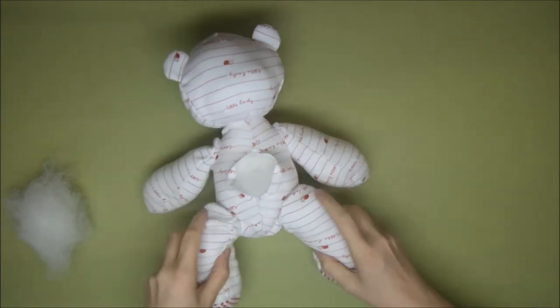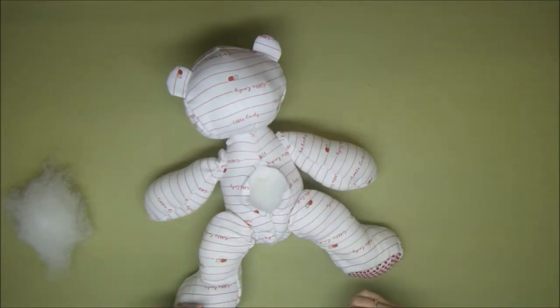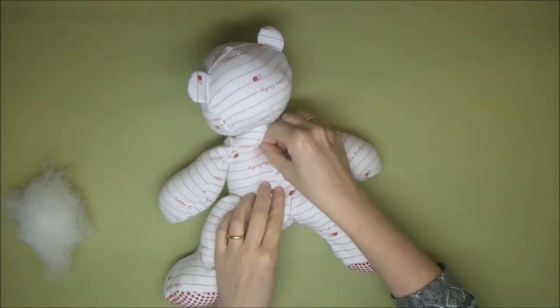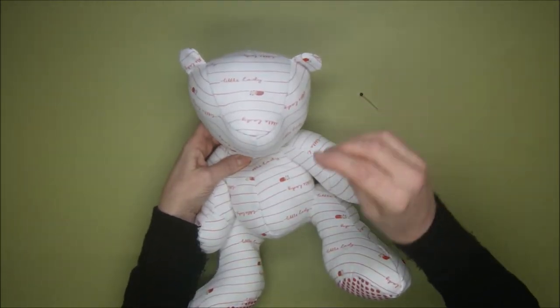Now take a bit more time than I am here, and when that's completely done you're going to sew him shut. We do that at this back portion here just using ladder stitch — I will add a tutorial for ladder stitch — and you close that up.